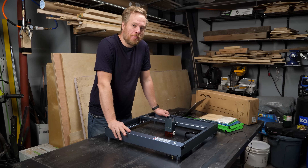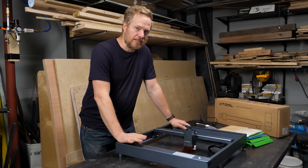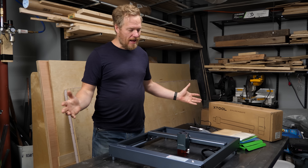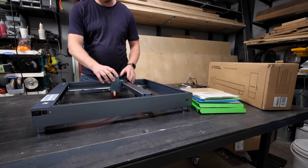This is the Xtool D1 Pro laser cutter and I've been really excited to try it out. I've been curious because I don't actually have a laser cutter in my shop right now — I've used one in the past and love them as a tool, but I don't have space for a really big enclosure. It's this new style of open frame laser cutter.